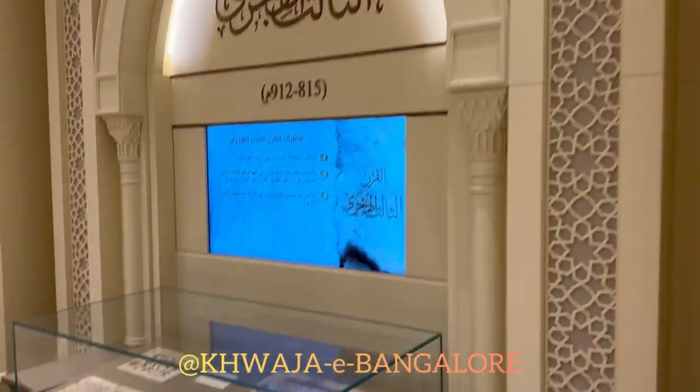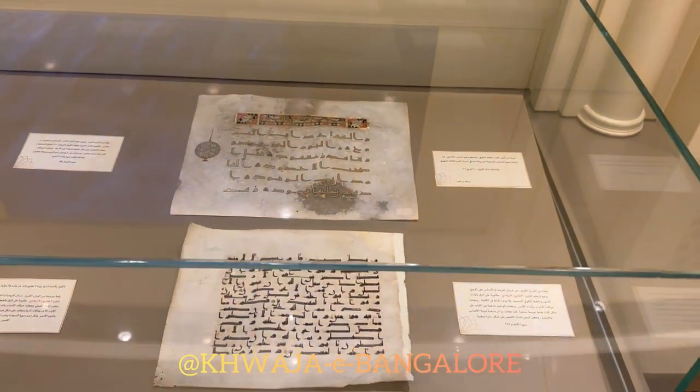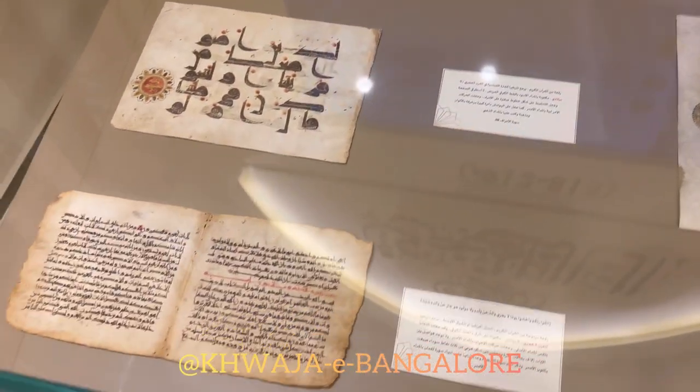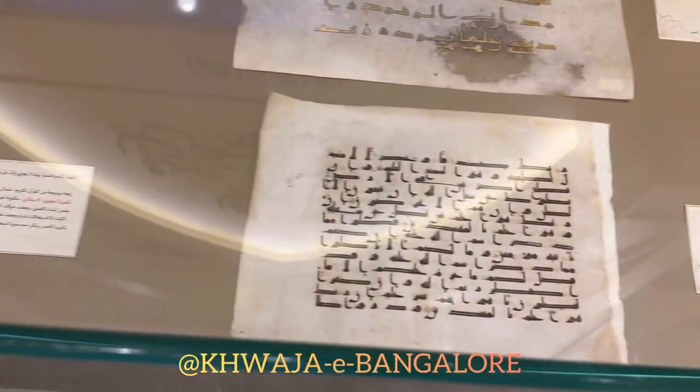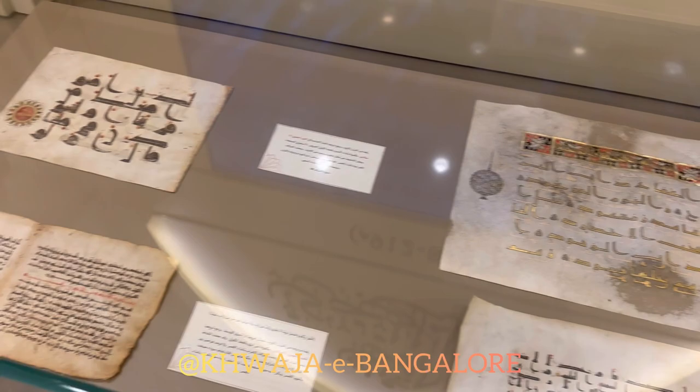In the third century, they started showing more interest in decorating the mushaf. They used gold water to decorate it, as we can see in these pieces. These three are originals from the third century, so approximately 1,200 years old.